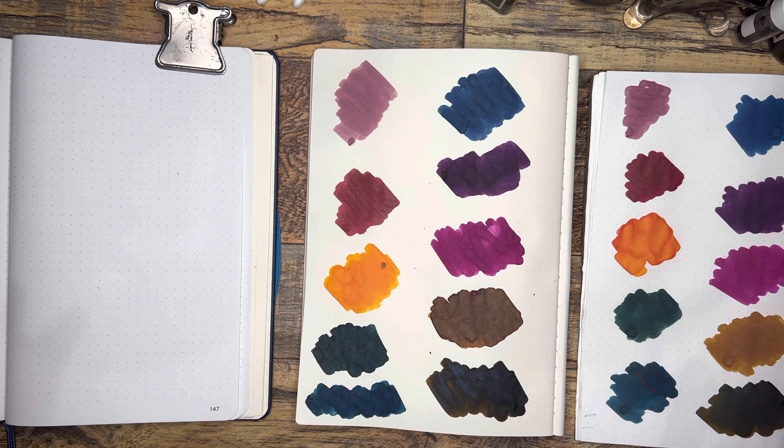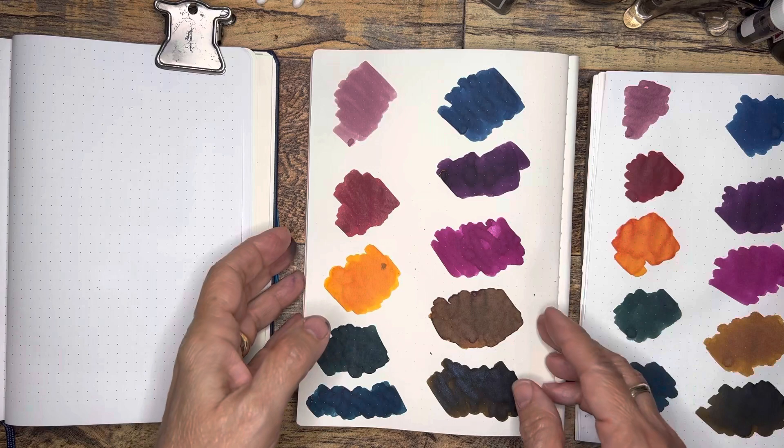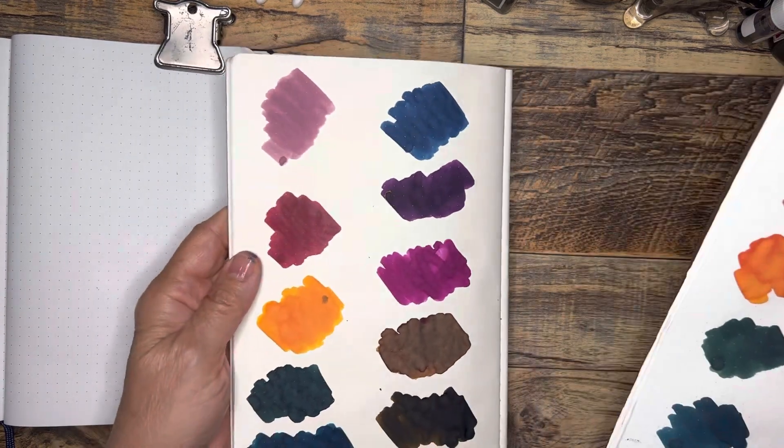I did a long video and I did a lot of talking and I decided I wasn't really happy with how I did the swatching, so I redid my swatches in a much more casual manner.